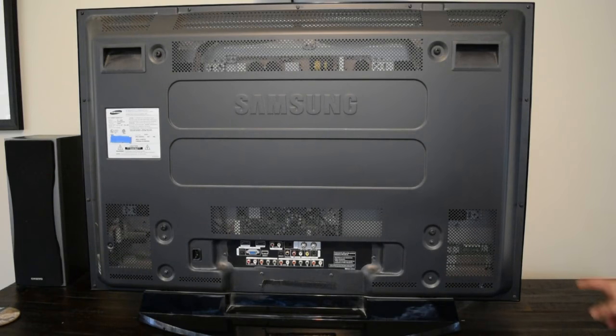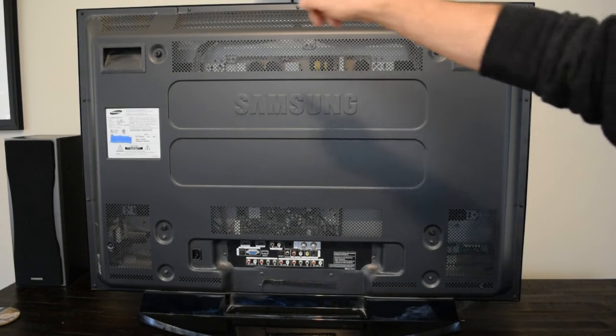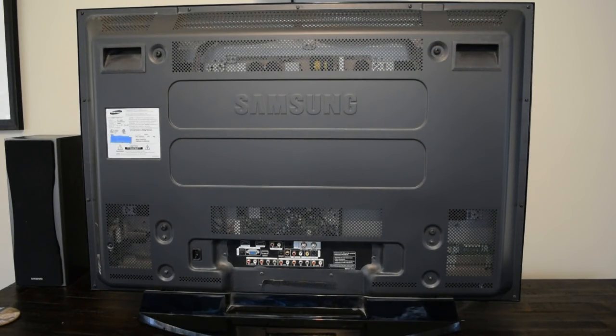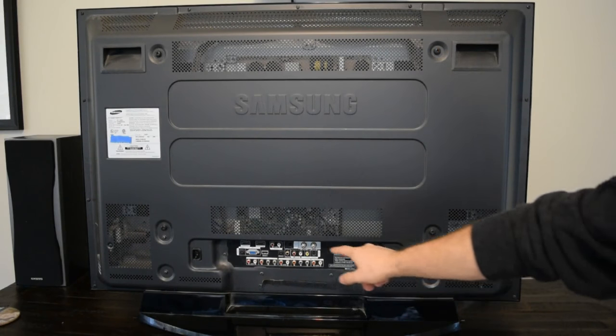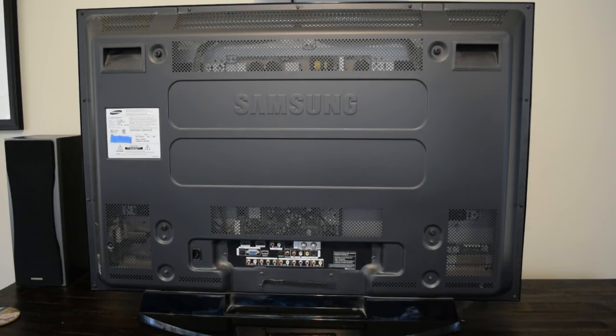The next thing I'm going to do is remove all of the screws that hold the back on the TV, and there's quite a few of them. There are some around the outsides, some bigger ones here, and a couple down around the input panel.